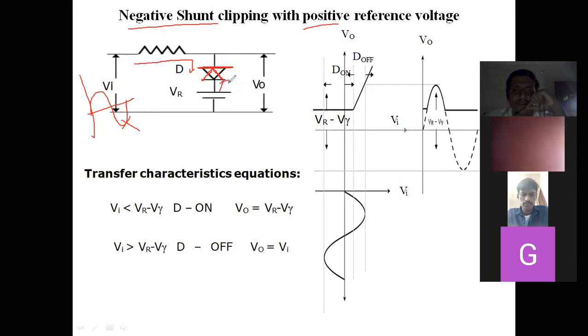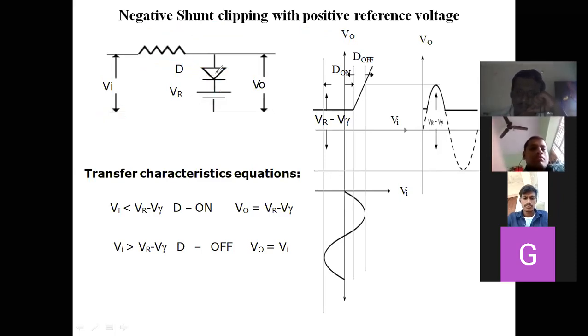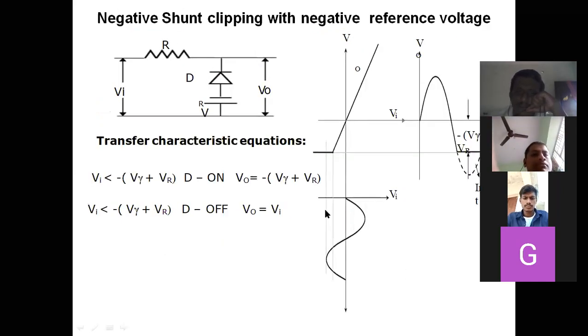It is a positive reference, so positive terminal is connected to the diode. In the PPT, the diode symbol is wrong — it has been placed in the same orientation as the positive shunt clipper. The diode symbol should be reversed: this should be the cathode and this should be the anode. In a negative shunt clipper, the negative portion has to be connected to the input. By seeing the circuit, you can draw the diagram.